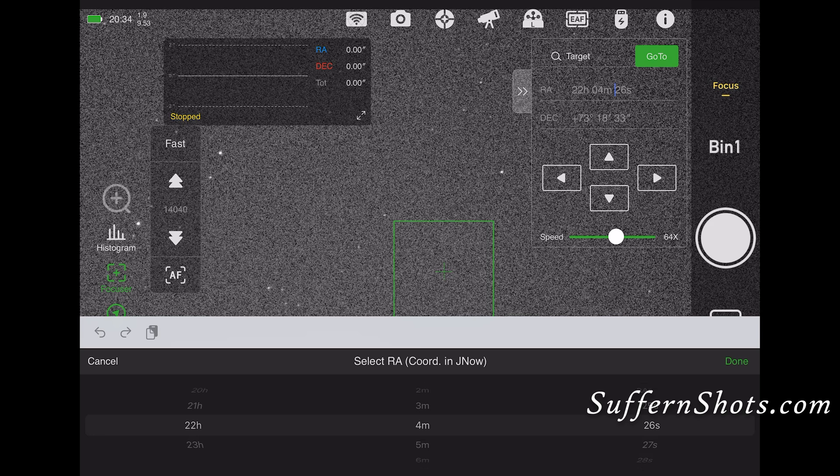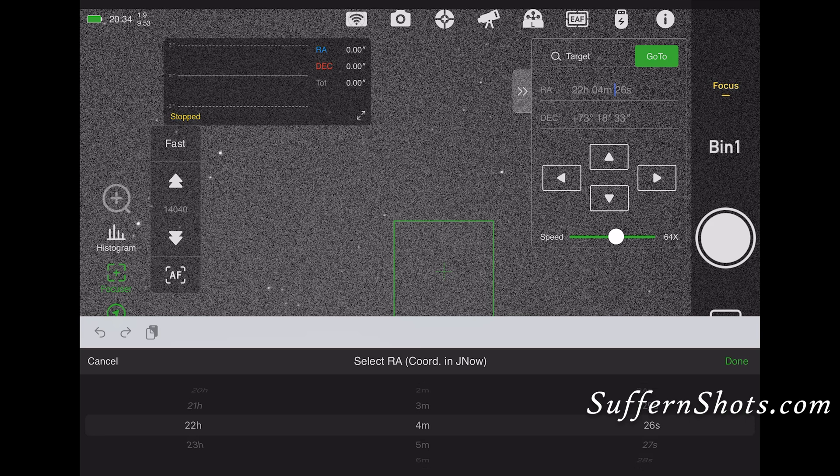The next step is to slew to your target. It might take a little while, but once you get there, you're ready to move on. You can see it's currently slewing to the target, and it's checking if it's centered, retrying one time.